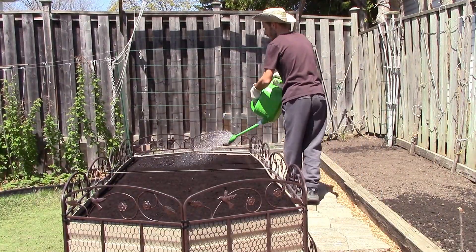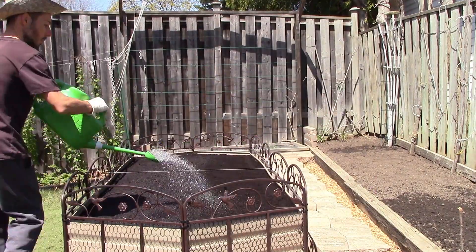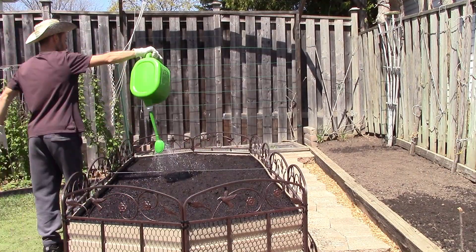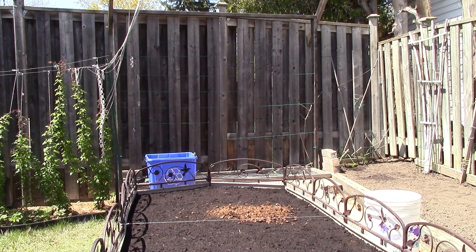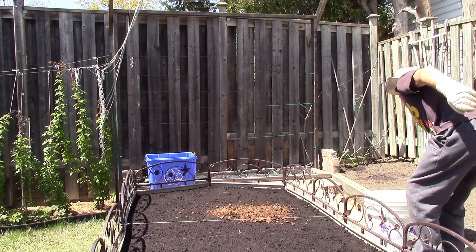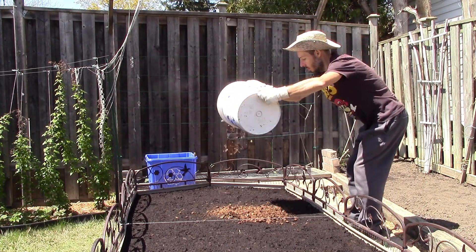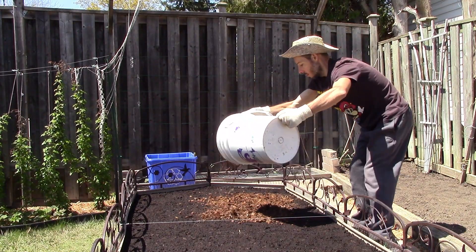With the most time-consuming planting part out of the way, it was time to water everything in. I made sure to add the inoculant soaking solution to my watering can to further drench these plants with more inoculant. The final part of this setup was to apply mulch over the bed. In this instance, I opted for laying down an even layer of chunks of rehydrated coconut coir because it was something I already had on hand and was ready to use.